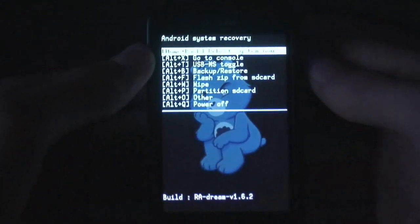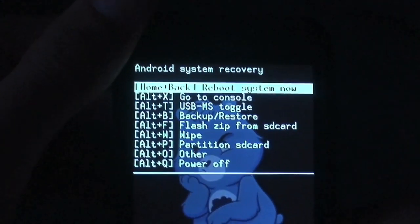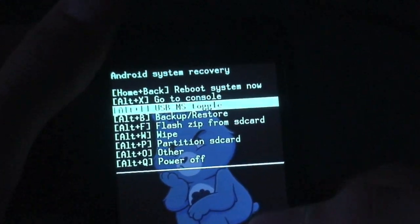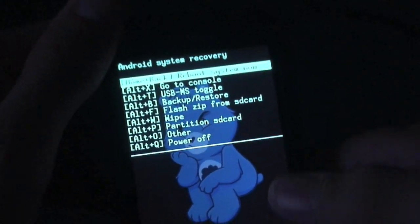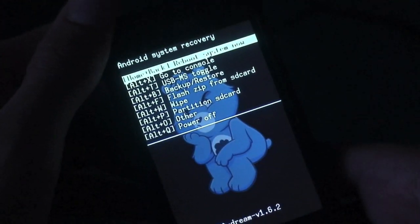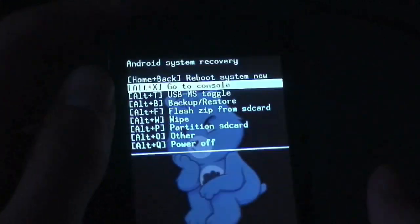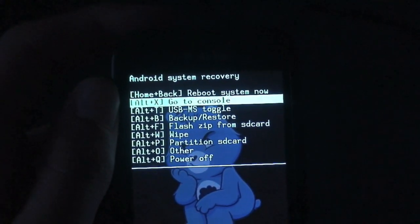As you can see, this is currently the blue one. First up is 'Reboot System Now,' which is not new. There's 'Go to Console,' also not new. There's 'USB MS Toggle,' also not new. Reboot System Now will reboot your phone all the way back up to power. Go to Console is basically a built-in terminal emulator, but it's not the same as the terminal emulator app — that's why there are two different ways to do it.